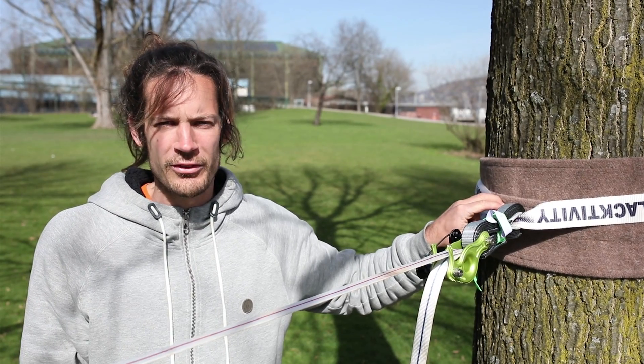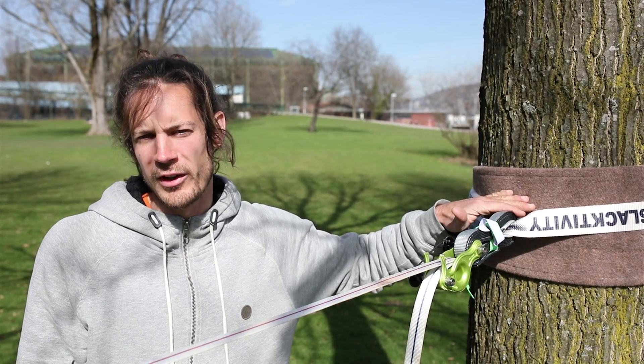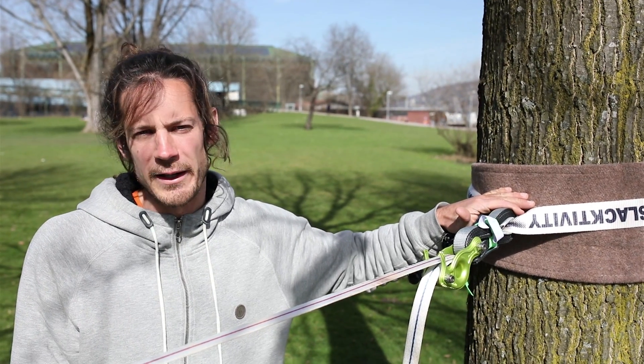One other advantage is that the weight is always really close to the tree if you have adjustable slings like this — you feel it less when doing tricks on the line. There is no weight swinging in the system.